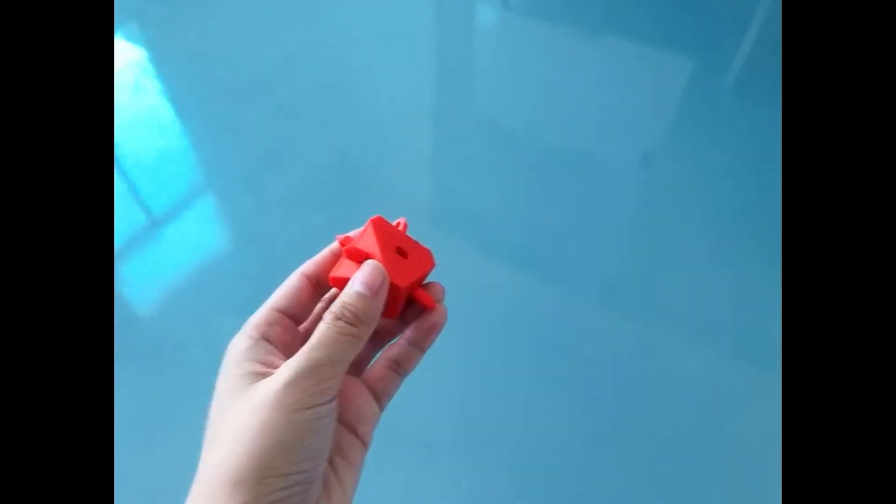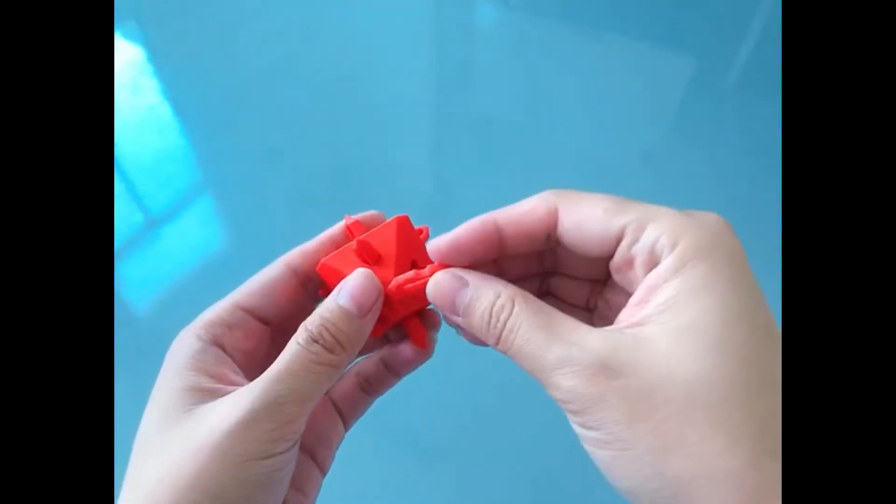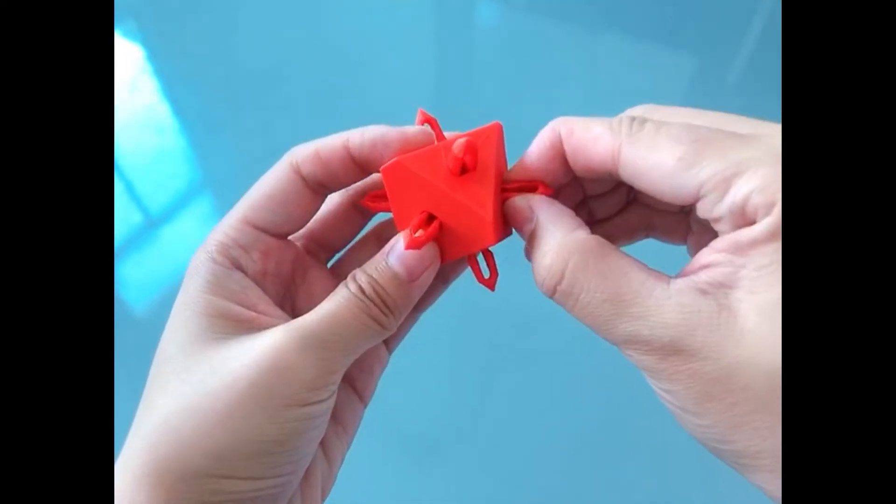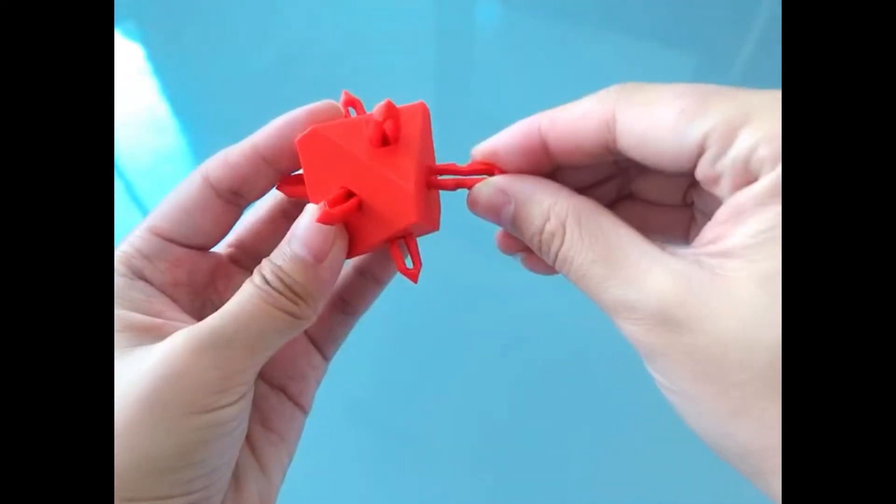First, we need to insert product number 1 into product number 2. You can pull it out easily after insertion. If you need to pull it out, you can press both sides.